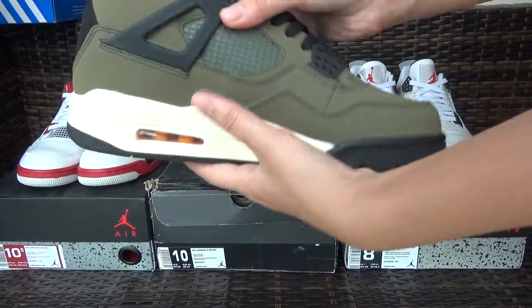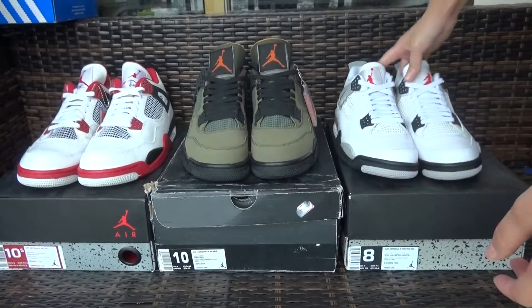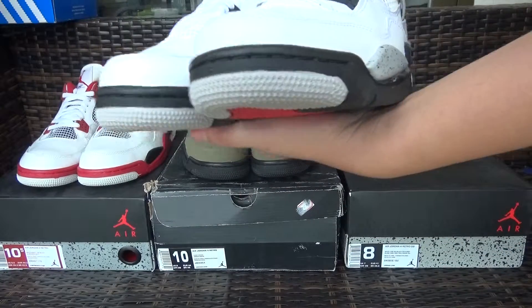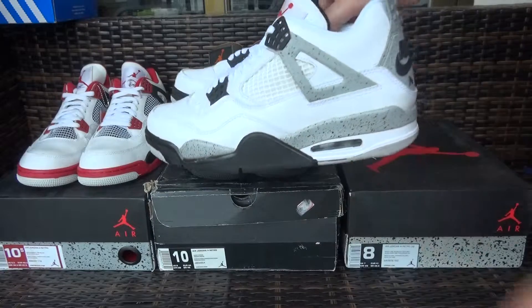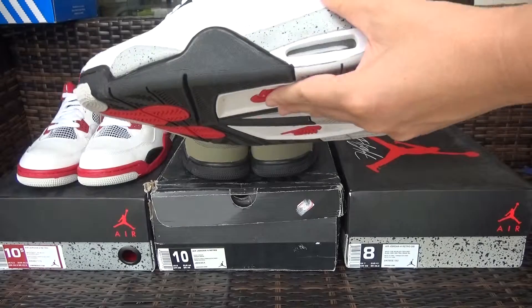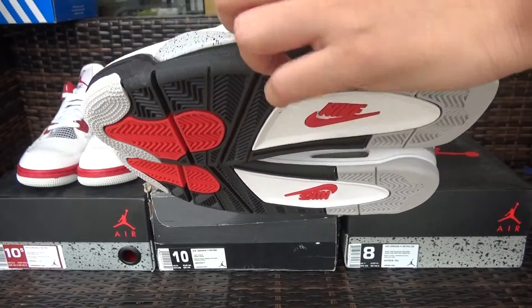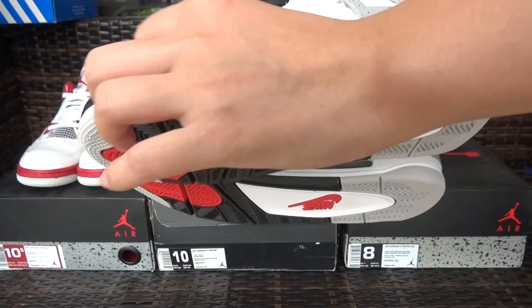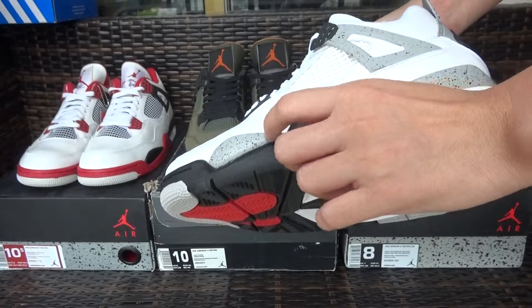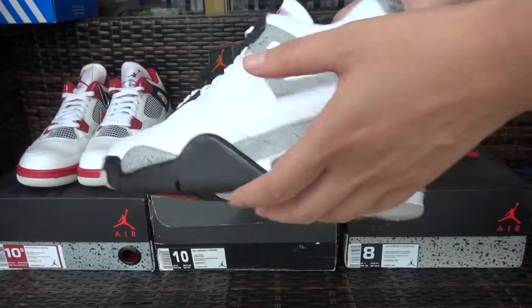Next I'll show you guys the white colorway — white cement. Yes, many clients also like this one so they asked me for this. This one is the white with the black colorway. You can see this — metallic here. So this is what's different from other colorways.